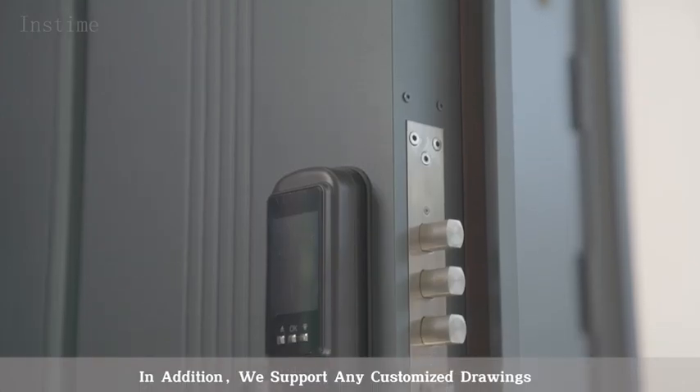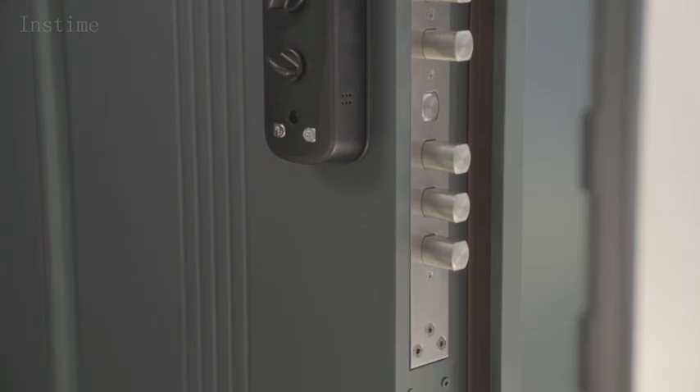In addition, we support any customized drawings, not limited to size, color, etc.